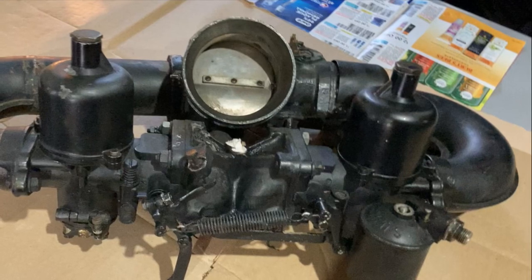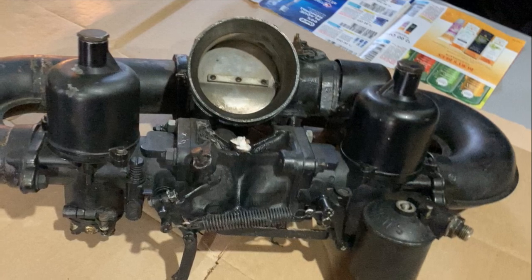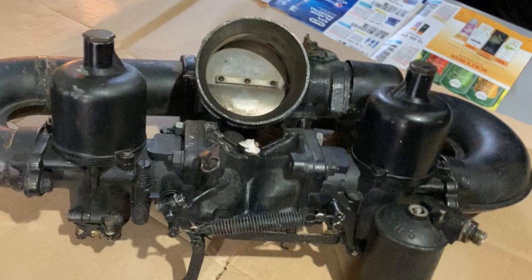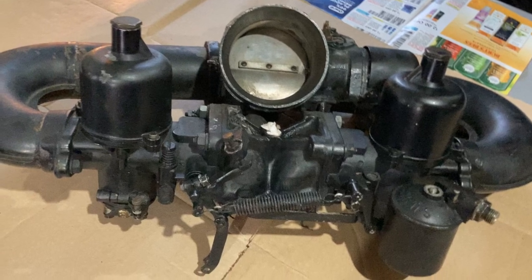Welcome to John's Workshop. In this episode we're going to replace a few parts in the carburetors and make a few adjustments, having already gotten the automatic choke working properly in a previous episode. We have already pulled the carburetor and choke assembly out of the car, and that is where we begin in this episode.